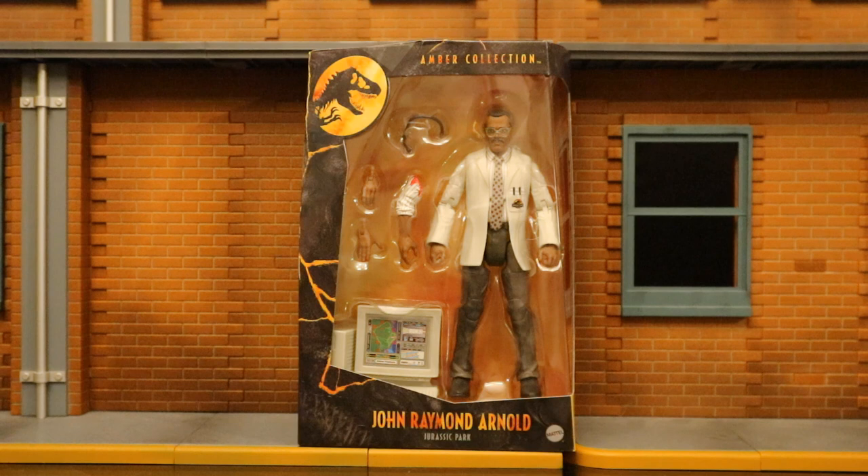John Raymond Arnold was the lead computer technician in Jurassic Park, played by Samuel L. Jackson almost 30 years ago. I bought this figure because I'm all in for the Jurassic Park Amber Collection human figures. He would be a great civilian or lab technician, and more importantly, in my collection he's going to double up as Lucius Fox, which is a Batman supporting character.